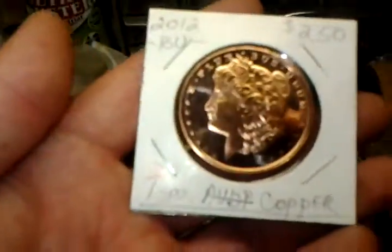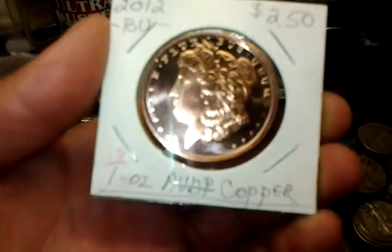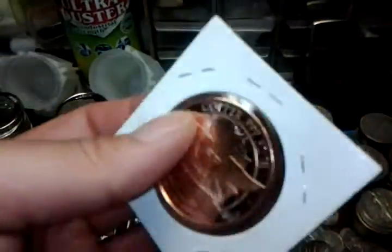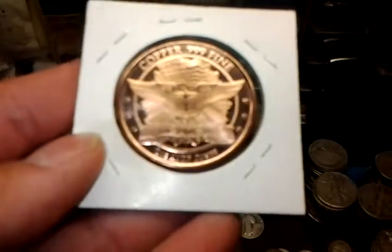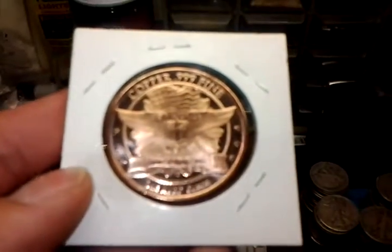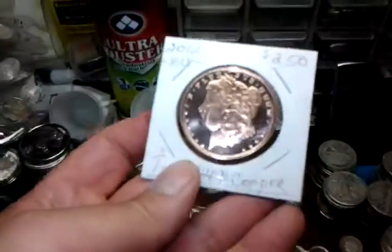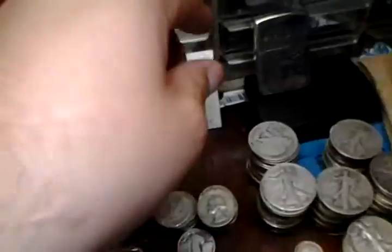And just for fun, my local coin dealer has these for $2.50 — and it's copper, one ounce of copper. I thought it would be pretty neat to show you guys. It's not a good investment in my opinion, but it's pretty nice.